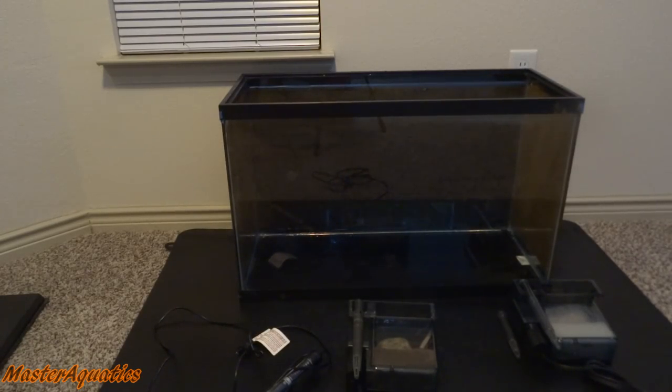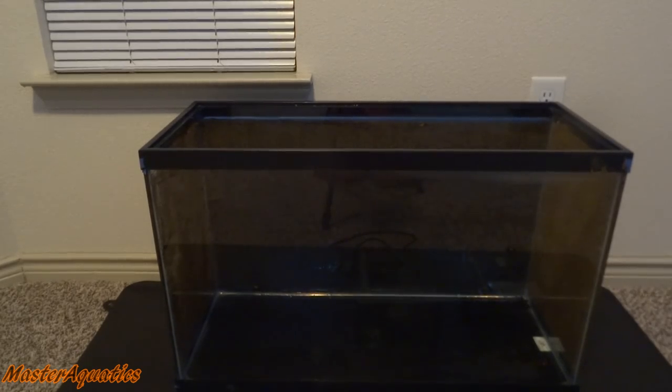That's pretty much it — those are all of the basic items you will need when you start an aquarium. Decorations are always optional; I didn't include any decorations in this video because I can't tell you how to decorate your tank. I'm going to set up this tank right now and show you guys how to add the water the right way. Let's go ahead and get started.